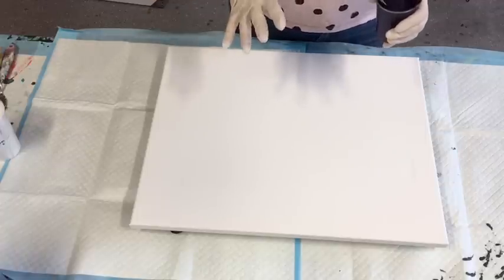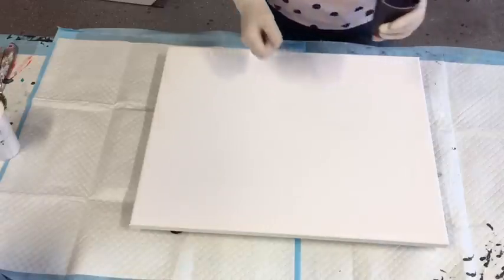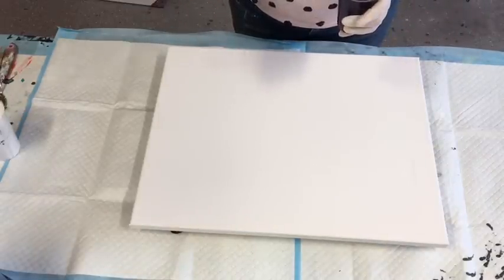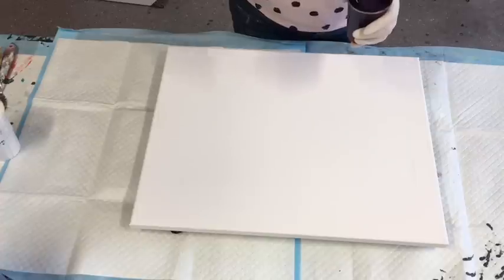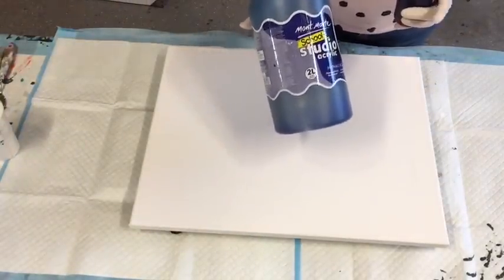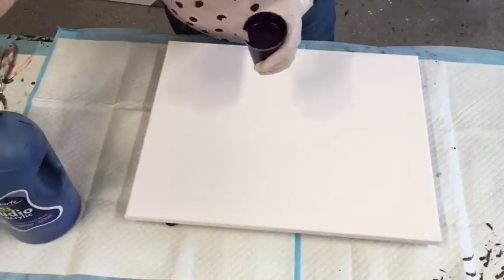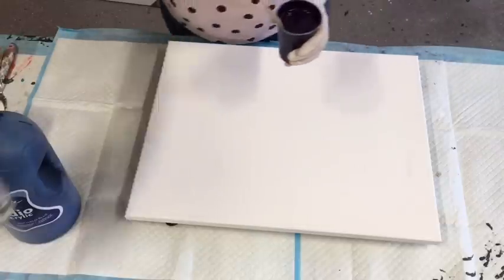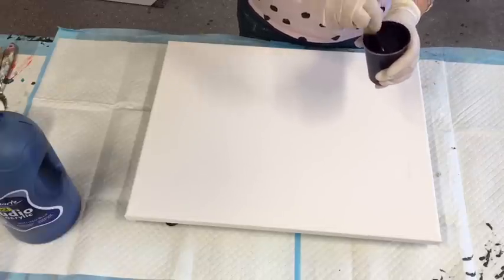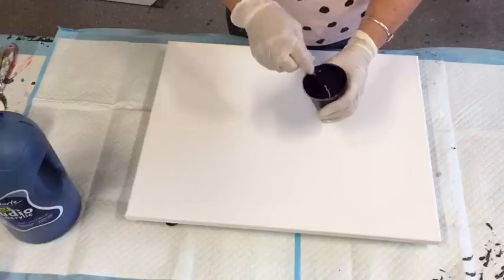So thank you. Everything that I'm using today, I have a link in the drop-down box. If you're in Australia, if you're in the US or UK, there is Amazon, but also in the US they are now selling the Montmart paints, and I believe they're going to start stocking the Montmart canvases and glues and all the Montmart products. So at least you people in the US will get the products just as easily as we can over here. They're really good quality products.